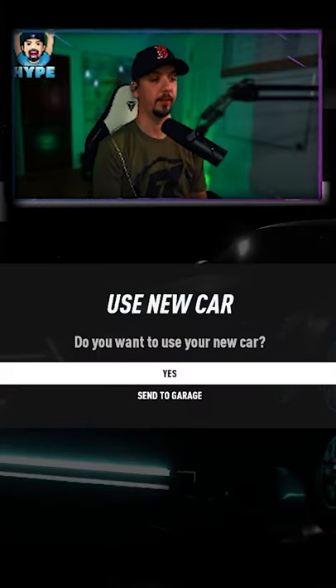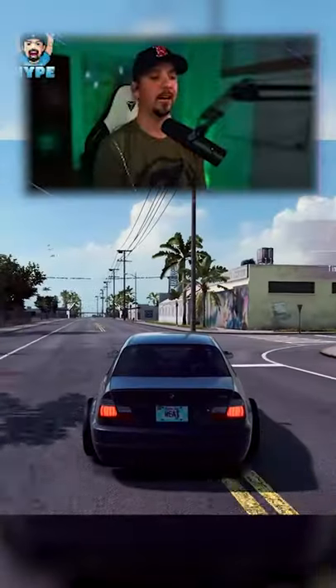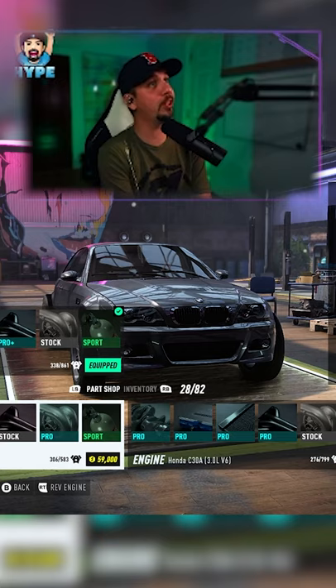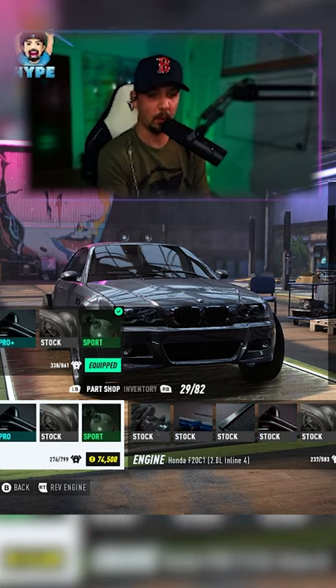Let's do this M3! I don't even know how much money I have. Whoa, look at those tires out the back — I bought it from the dealership this way. Let's set this M3 up nice, we'll make two mil work.